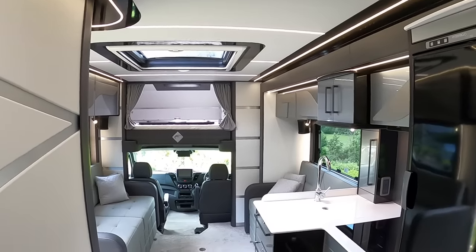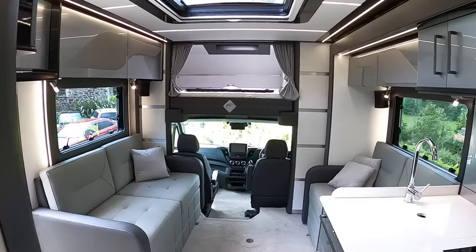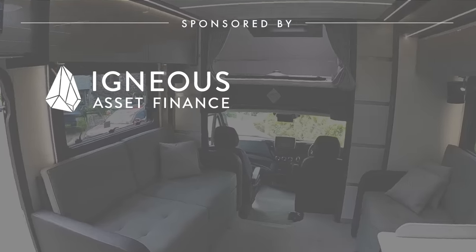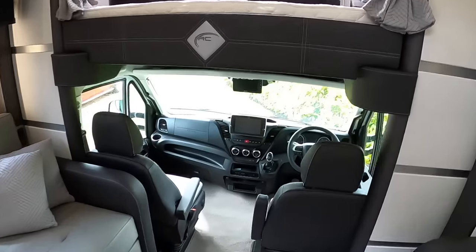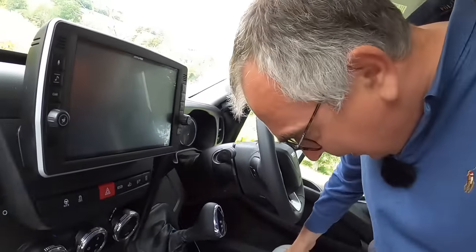So there we go — I think that's a fairly comprehensive tour. I don't think there's anything missed. Huge thanks to RC Motorhomes for letting me come and have a look at this one and give you guys a tour, and a huge congratulations to the new owner. They're on their way to pick this one up, so it will be going out very shortly. Massive thanks to you guys for watching — let me know what you think of this one and we'll catch you on another one real soon. Take care, bye bye.